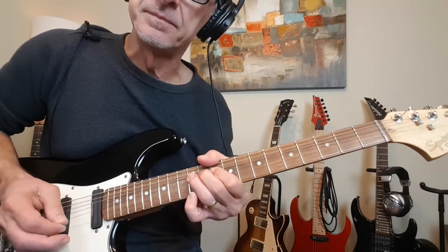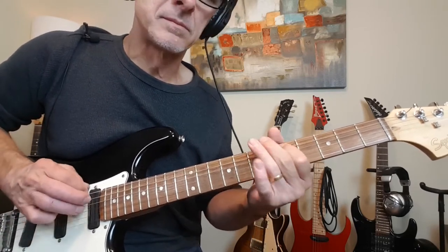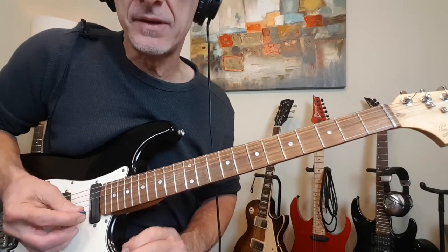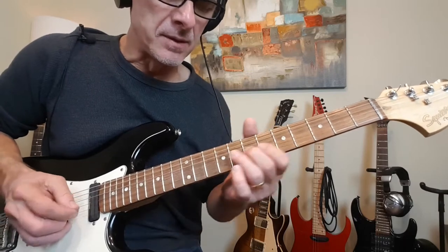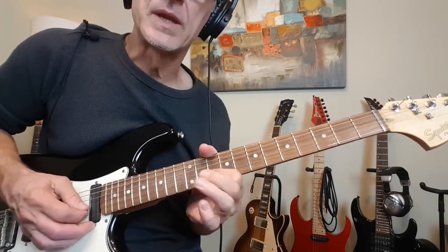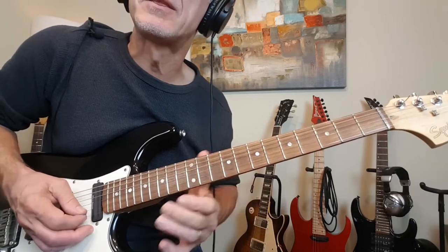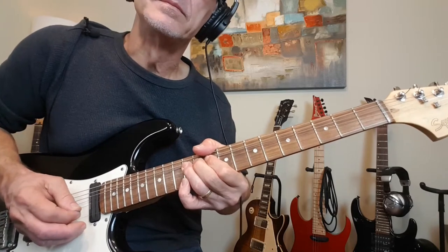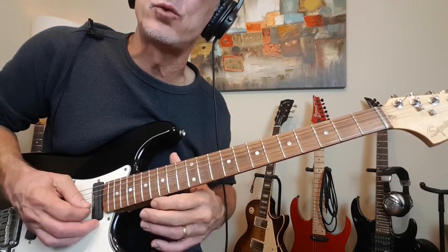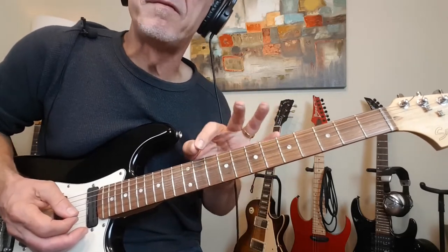So we're going to run through this. We're going to slide in to 11 on the G string, and then grab 10 and then 12 on the B. Then we're going to hit 12 again and give it a step and a half bend, then release back to 10 and hit 12 again. Two more step and a half bends — pick them while you have them up there. Then release and hammer on 10 to 12, back to 10 — a quick little trill.